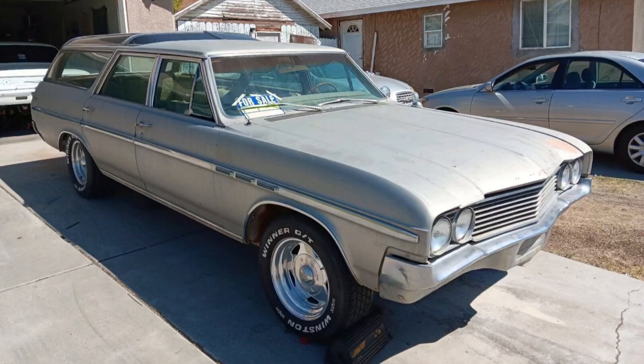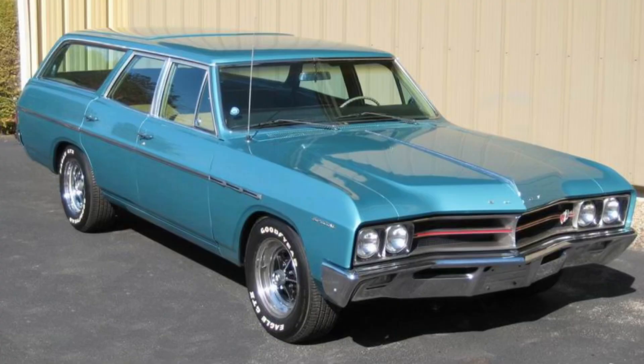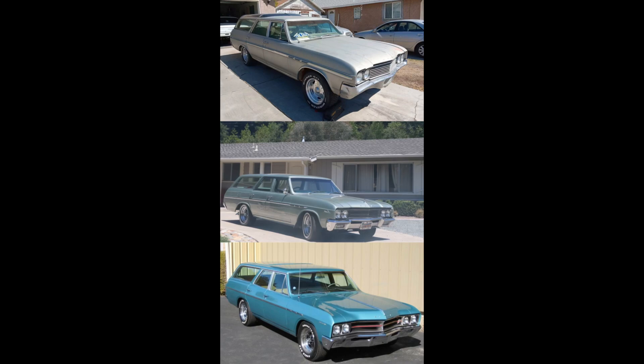On to the second scenario — all wagons: a 1964 Buick Special Wagon, a 1965 Buick Special Wagon, or a 1967 Buick Special Wagon. Once again, going to leave this here for a minute. If you need more time, feel free to pause the video.